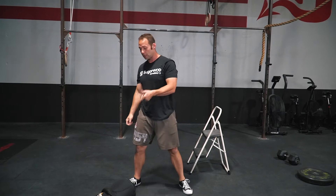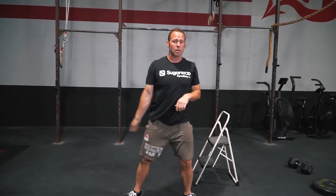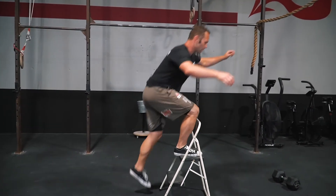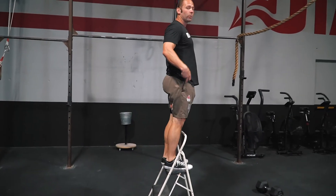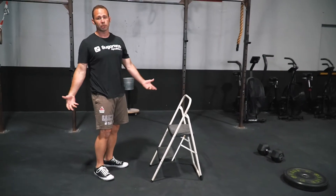If we don't have a sandbag and we're using a dumbbell, same concept, alternating though. Then we have 60 alternating step ups. As you step up, make sure you're reaching that full extension at the top, and at the bottom, both feet to the ground.